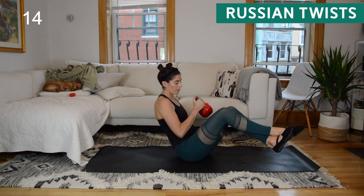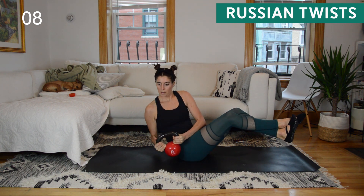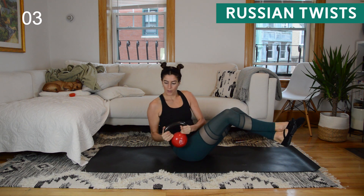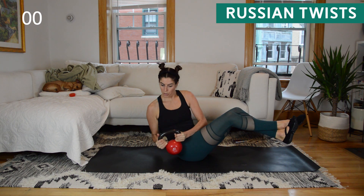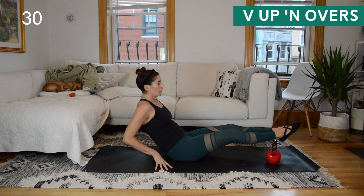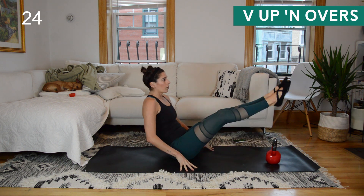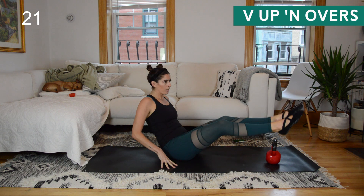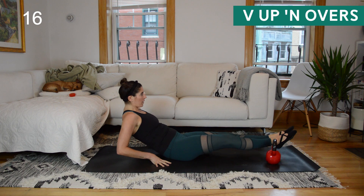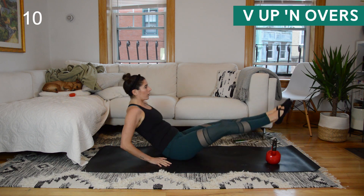You have 15 more seconds to go with the Russian twists, then put the weight down by your feet and go into those V-up and overs. Bring both legs together to one side, then up and over to the other side — it's not just the legs lifting; your torso comes up to meet them. You extend out to a hollow hold and then bring your body up into a V shape, chest staying open. To modify, do it with bent knees. To advance, try taking your hands off the floor and reaching them in front of you.